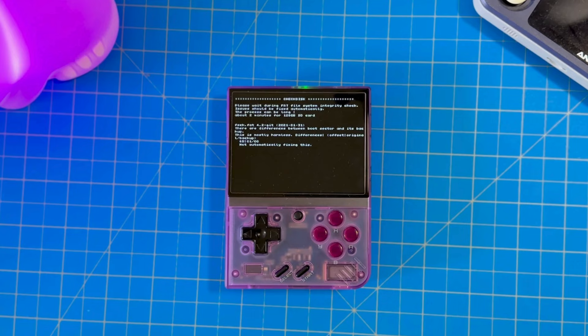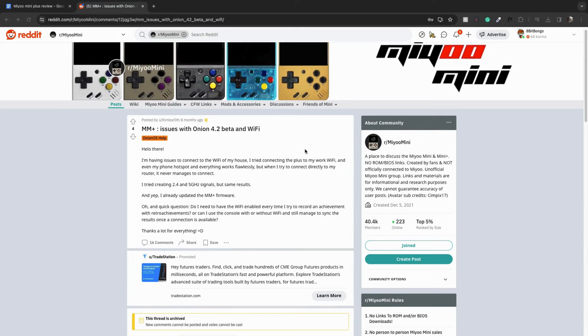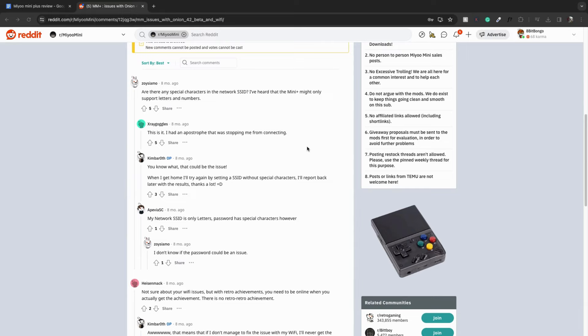One issue I had with Onion OS had to do with the Wi-Fi. This could be a hardware issue, but I'm pretty confident it's a software issue. Basically, sometimes when I turn on the device it wouldn't register that I had Wi-Fi on — it would take anywhere from 30 seconds up to five minutes, and sometimes it wouldn't register at all until I reset the system. I scoured the internet for an answer and came across a Reddit post that said you can't have special characters in your Wi-Fi password — this screws something up. I did have special characters in my password, so I changed it, and I actually haven't had that issue since.